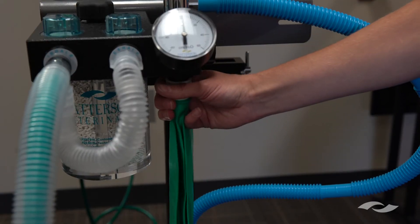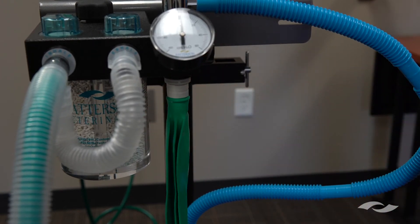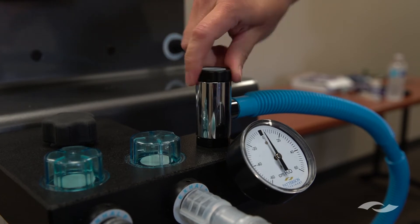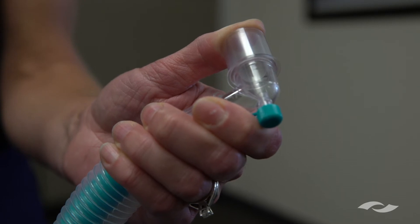Now we'll attach the breathing bag to the bottom of the block at the bag port. The next step is to close the pop-off valve all the way. And now I'm occluding the end of the breathing circuit at the patient elbow with my thumb.